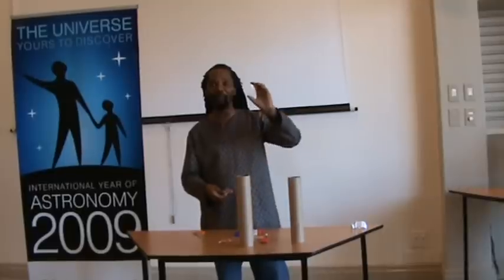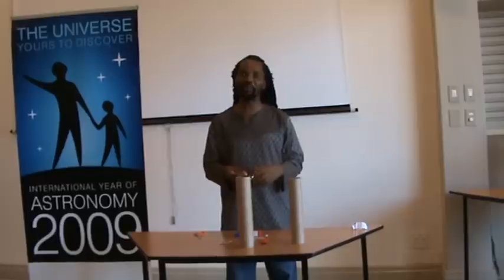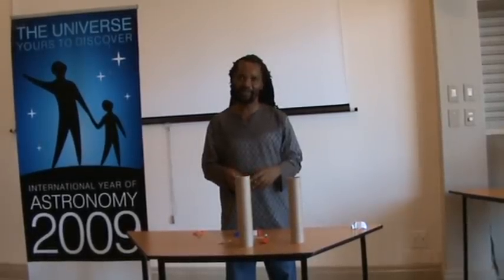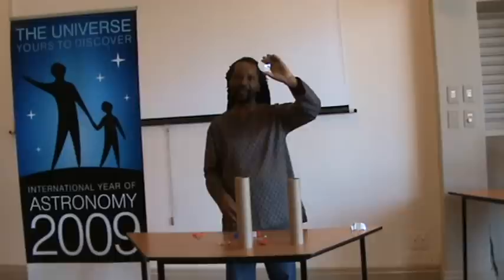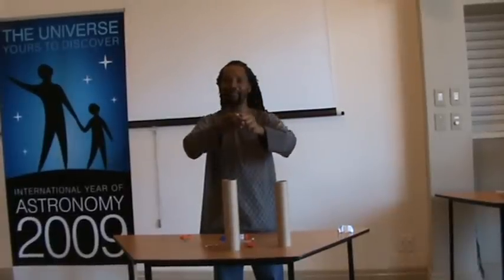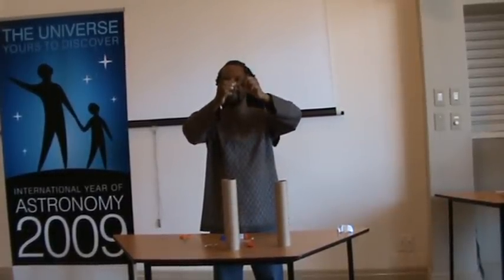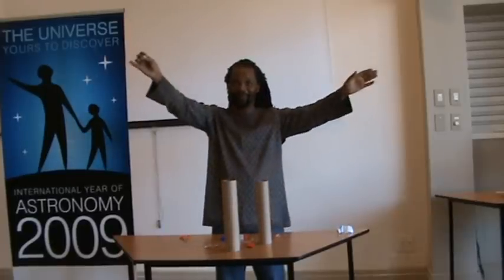In building this telescope we're going to make use of two lenses. For a refractive telescope you need a convex lens — this big convex lens makes light converge, which is why it's called a converging lens. On the other side we have a bi-concave lens, which is two concave lenses joined together. The convex lens is thick in the middle but thin on the edges, while the concave lens is thin in the middle and thick on the edges. When light goes through the concave lens, it diverges.